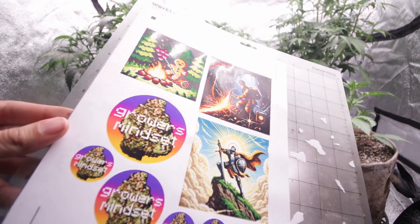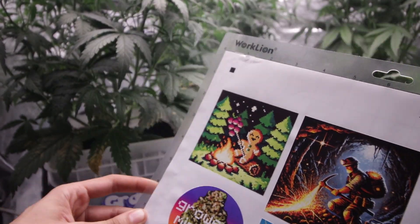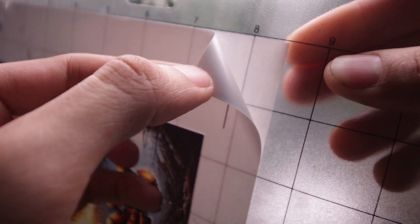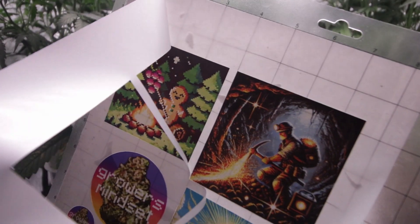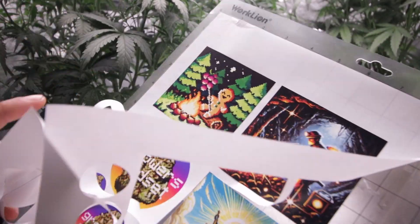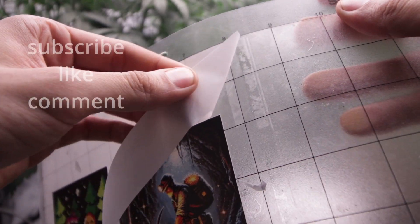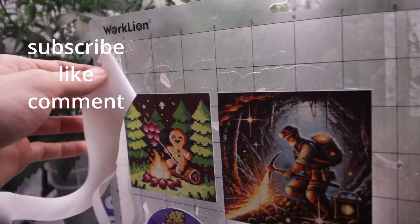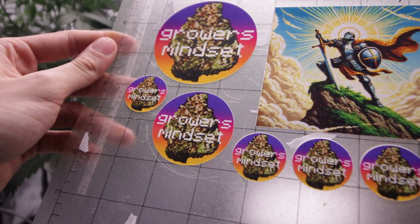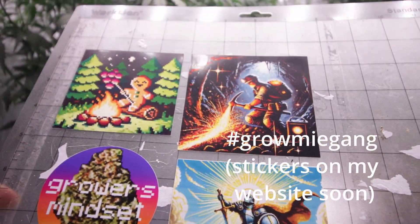With this new information I hope grommies start creating their own feminized seeds and brand new strains that have never existed before. Learning how to reverse a female plant can also help preserve the strains that we love. I am a professional microbiologist scientist and it really does make me happy to teach others, making new connections and learning what is happening down to every molecule. As always, thank you for watching — if this video was helpful please leave a like, check out my other grow reports, keep it up grommies, and stay motivated in this beautiful medicinal hobby. Hashtag Grommie Gang.